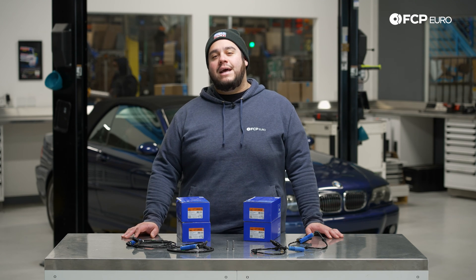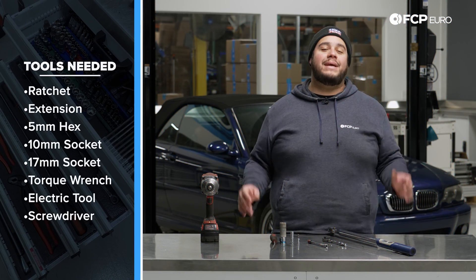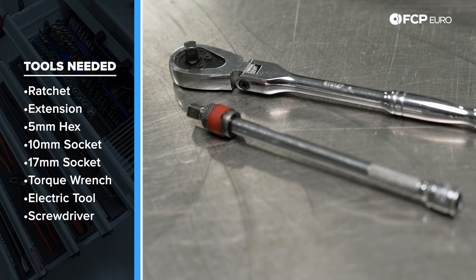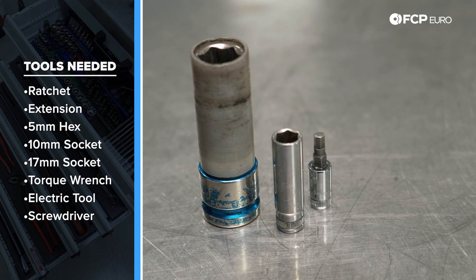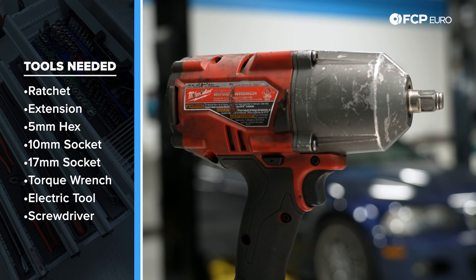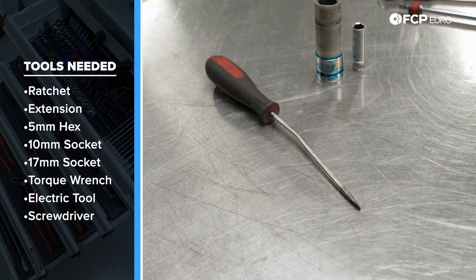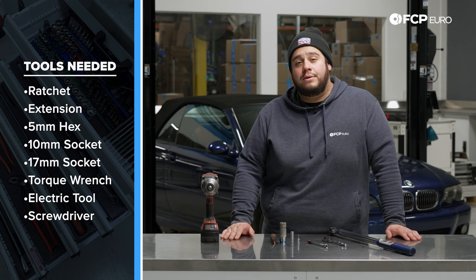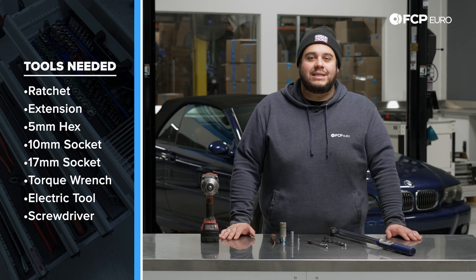Before we get started, let's take a look at some of the tools we're going to need for this DIY. We have a pretty simple list: a quarter inch ratchet with a six inch extension and a five millimeter hex, a 10 millimeter socket, a 17 millimeter socket, a half inch torque wrench, an impact for our wheels, and a small flathead screwdriver to help with removing the sensors and getting to some of those clips that hold our harnesses in place. Now we know what we're working with — let's get started.